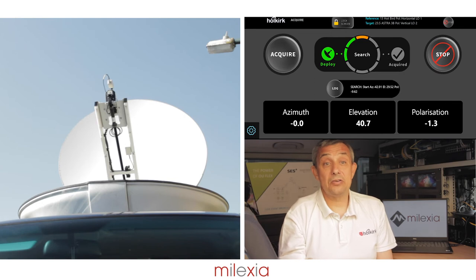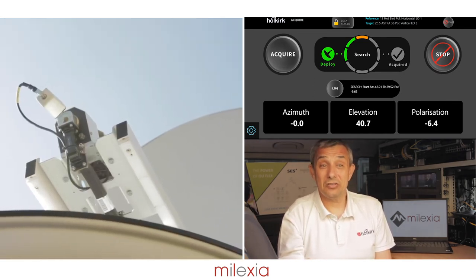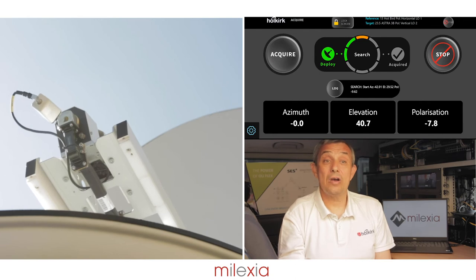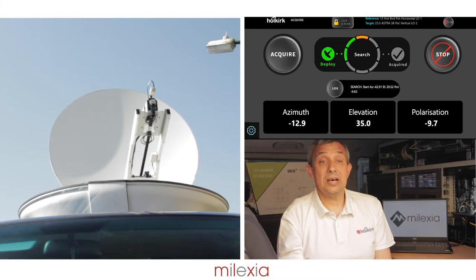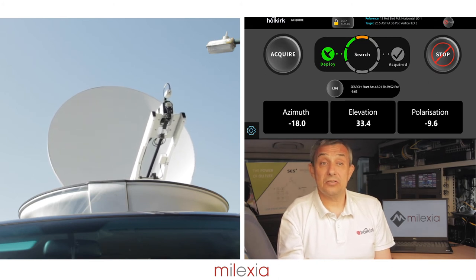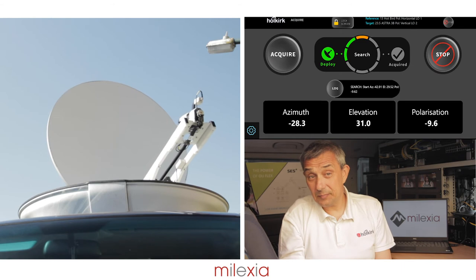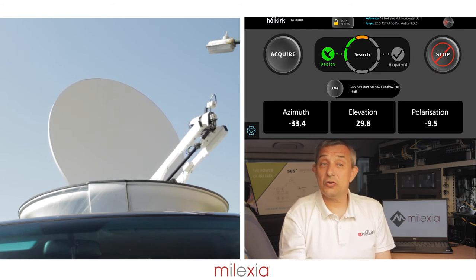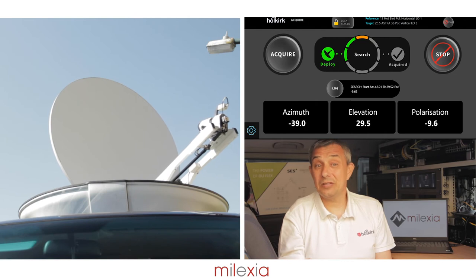Using the information from the target screen, the AIM will then set the correct polarization for the reference satellite and drive to the start of the search window. The AIM has a dual drive speed system which will allow the azimuth and elevation to be driven simultaneously, giving a smooth and precise motion which is very important for fast and accurate identification and peaking.